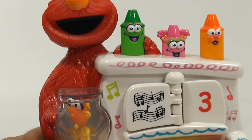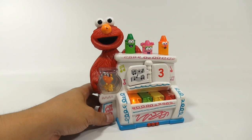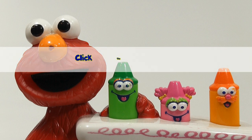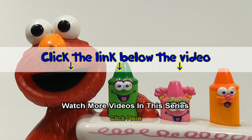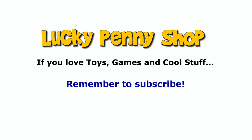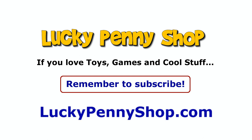So there you go — another cool toy, at least we think it's cool. Thanks for watching, it's really appreciated. Later, bye-bye. If you want to find this item, click the link in the description area below the video. You can also watch more videos in this series by clicking here. Thanks for watching, and always remember — if you see a lucky penny, pick it up.